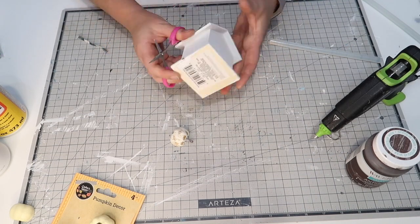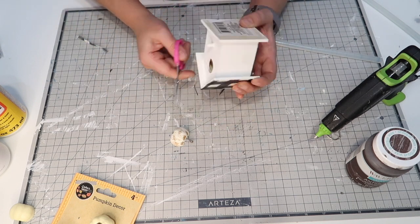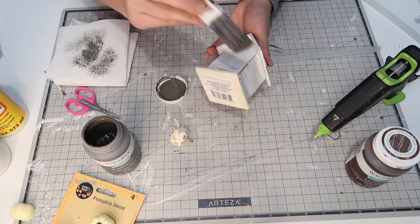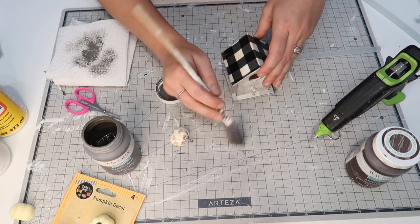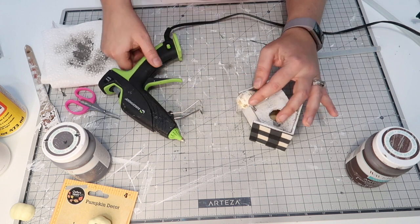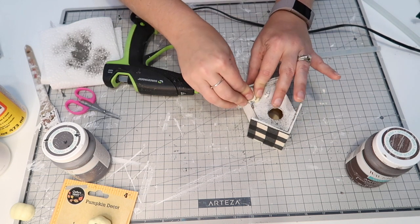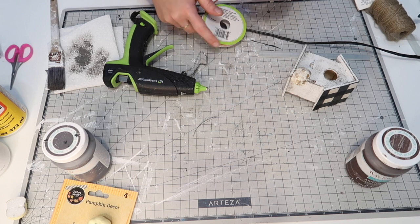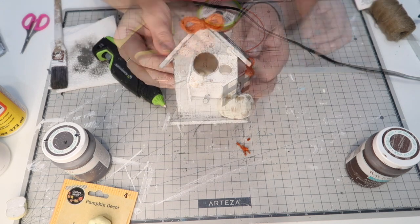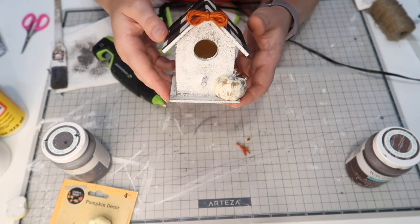Now I'm going to take my Dollar Tree detail scissors and go around the edges and cut off all that excess fabric that was on the top. I'm also going in with some Waverly chalk paint in elephant and do a little dry brushing just to give it that little extra detail. Then I'm just going to glue my little pumpkin on here, and I also picked up this burnt orange twine and am adding that little bow to the top. I just think that really completes the look.